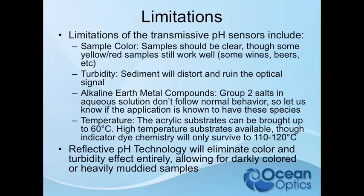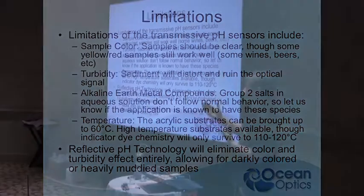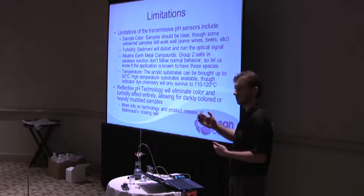The reflective configuration will eliminate that color and turbidity effect — I'm going to talk about that at the end of today. It's really exciting. It uses an electroformed mesh that can be made out of nickel, polymer, gold, or whatever. We're talking micron-size wires and holes that act as a reflective barrier while still allowing diffusion in and out.